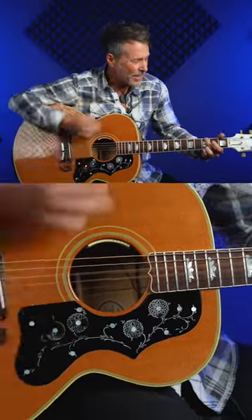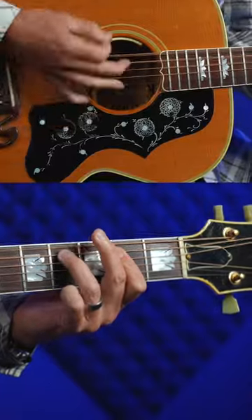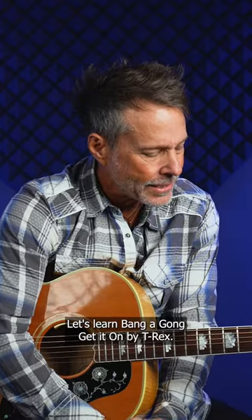Bang-a-gong, bang-a-gong, get it on. Friends, let's learn Bang-a-gong, get it on by T-Rex.